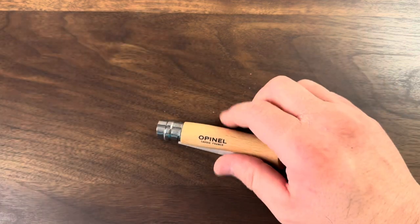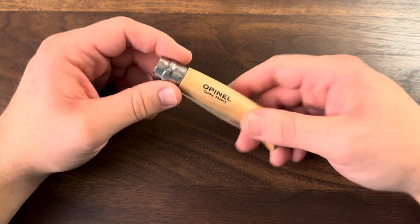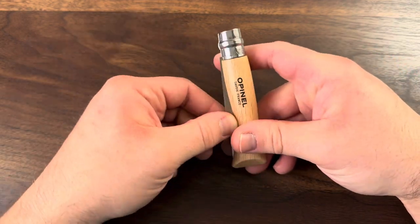Right now the Hiker is my main carry — I carry that thing every day and I use it almost every day. But every now and then, I'm maybe going to want to switch over to this Opinel.